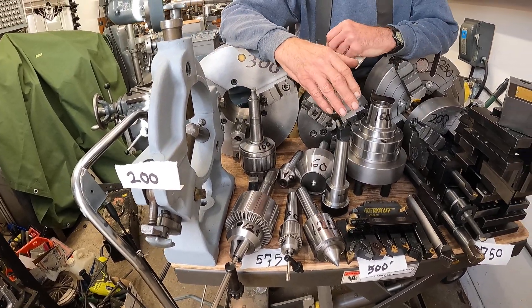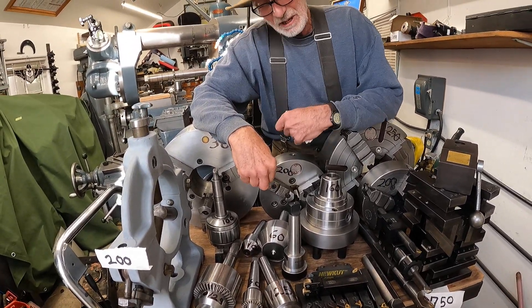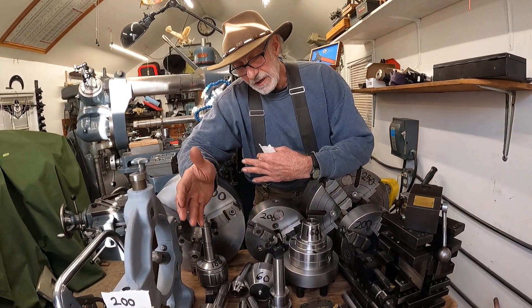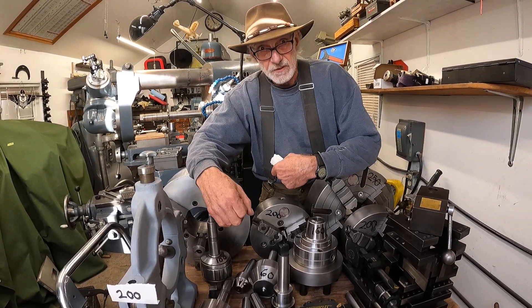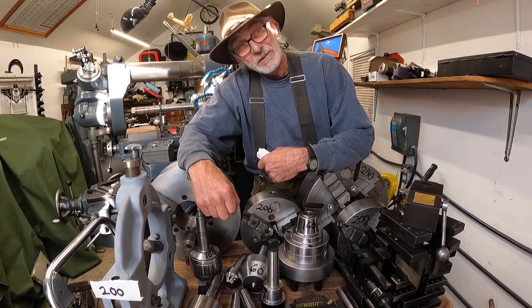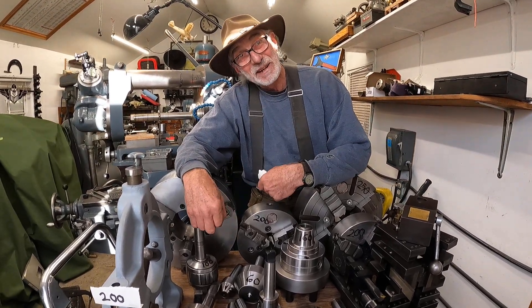So the grand total of this stuff is $3,000, and I think that's a pretty good deal. I did it over a year. If I had to do this for a commercial deal, I probably would have paid $5,000 for this stuff if I needed it in a hurry. This might be what you run into if you find a cool old lathe and want to tool it up.